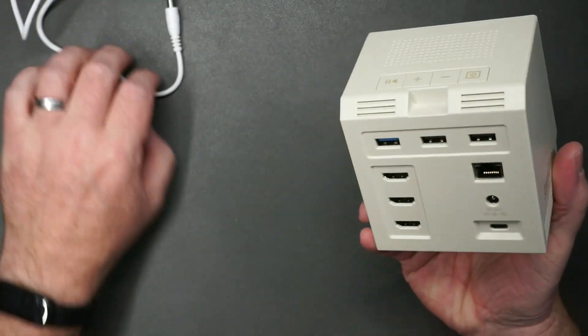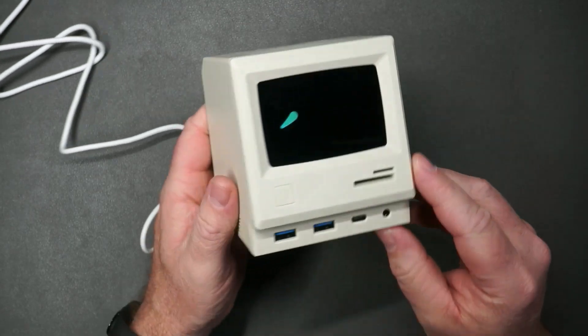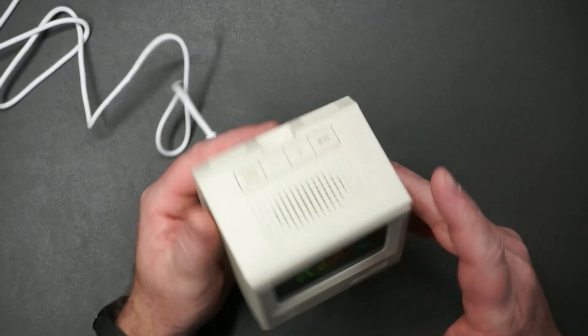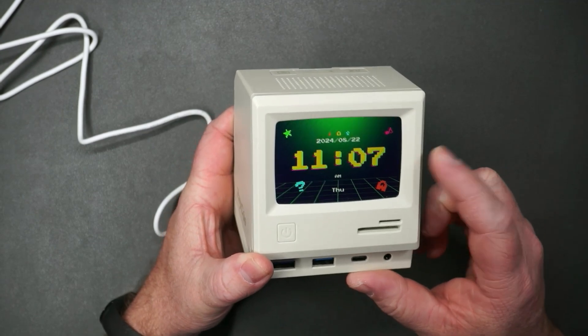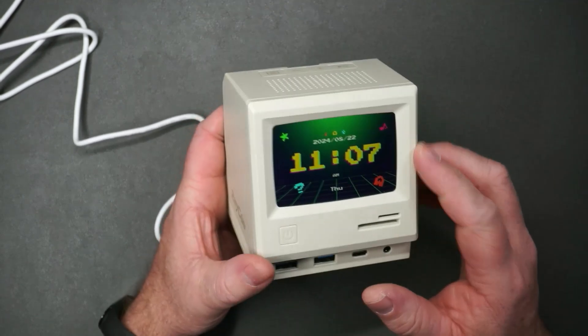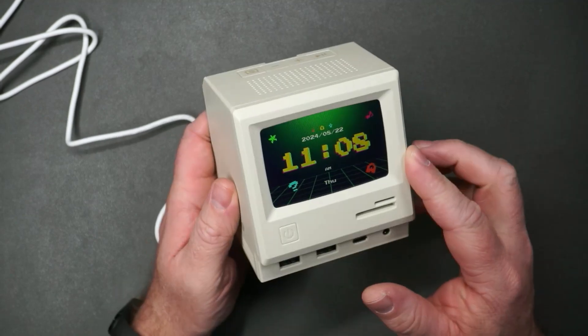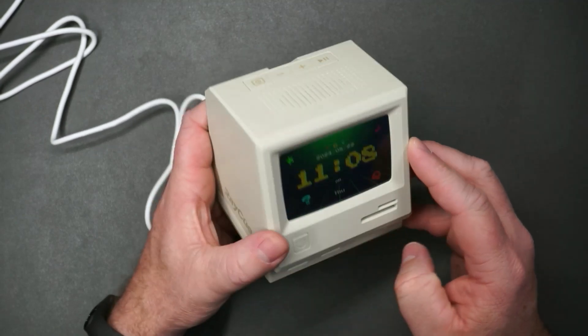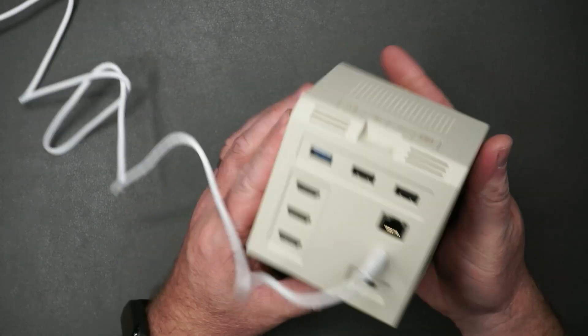Let's go ahead and plug this in so you can see what it's like when you have power to it. There's a speaker up there — that's where you hear the sound coming from. This is actually the correct date and time; I set this up yesterday. It has a built-in battery and memory, so you don't have to worry about unplugging it and setting the time again. You can set all the clock and date controls up here, as well as some slideshow controls.